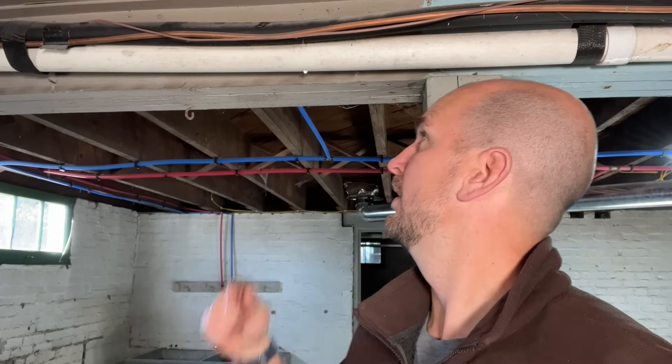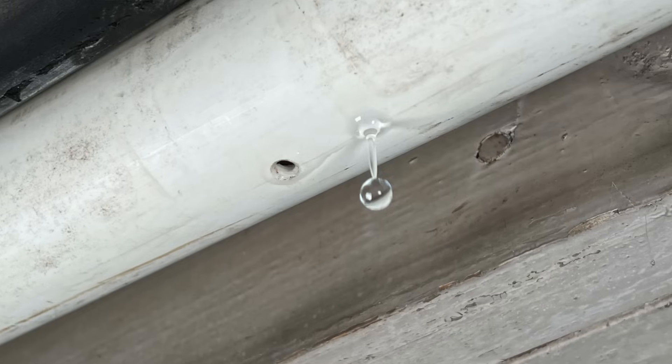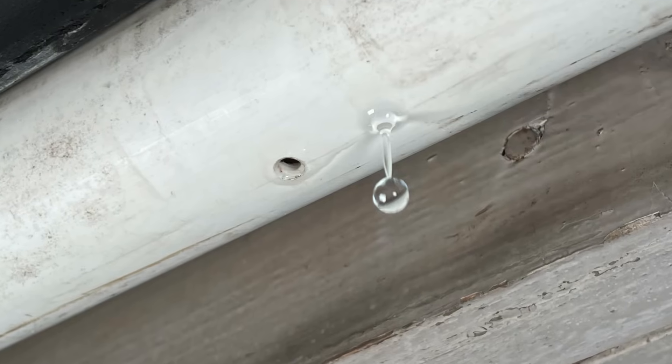I want to show you today how to patch a hole in PVC pipe. Right here you can see the drip starting to fall and I have a hole in a 2-inch PVC pipe that is actually the vent for the inducer fan on my furnace.